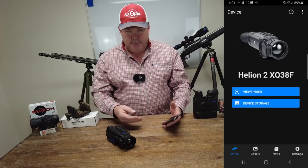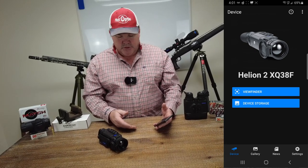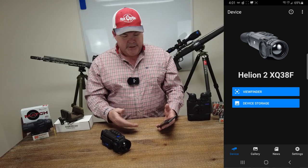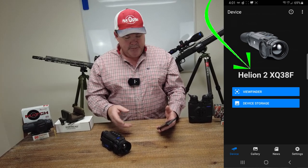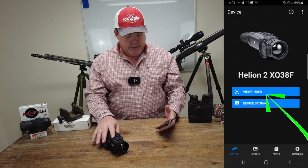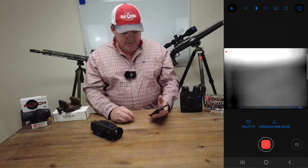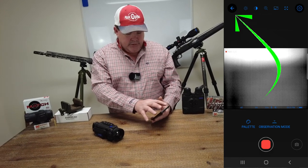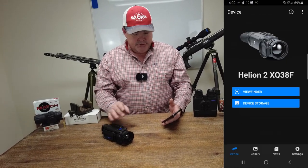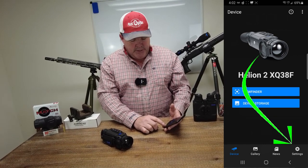Since I already pre-connected in settings, when I open StreamVision 2, it's already recognized that device. You can see where it comes up and tells me that I'm connected to a Helion 2 XQ38. If I wanted to go live into the viewfinder, you can see where I could do that.